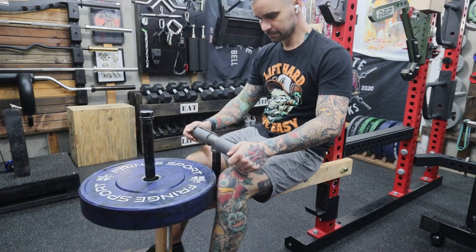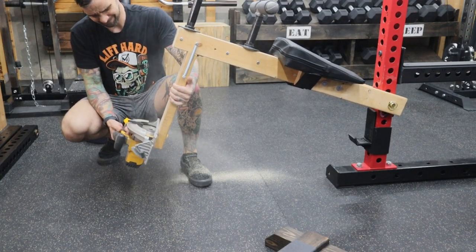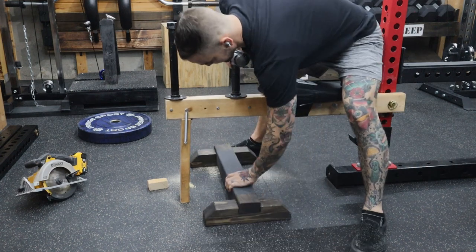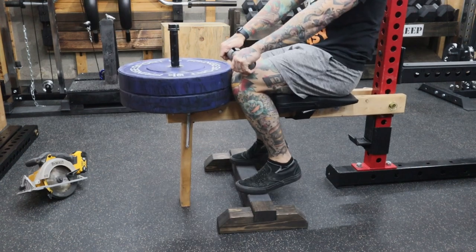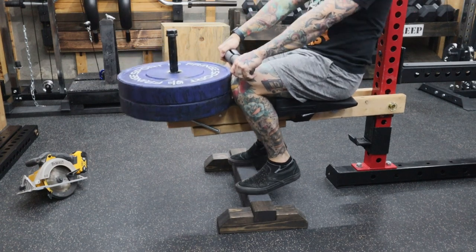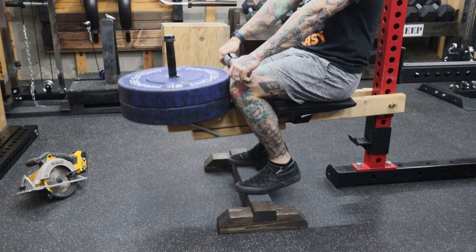When I first take it for a spin, I realize my kickstand is way too long. After a quick trim with my circular saw, I try it again. Without weights it feels decent, but when I add some weights I realize there's not enough padding for the knees and there's nowhere to put my hands. After taking a few days to think about it, I figured out what it needs.